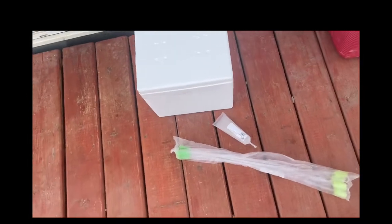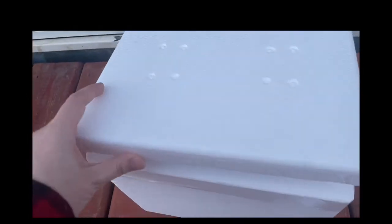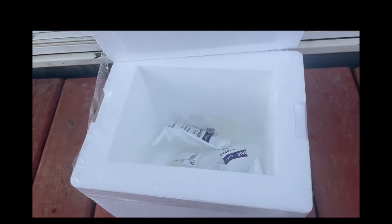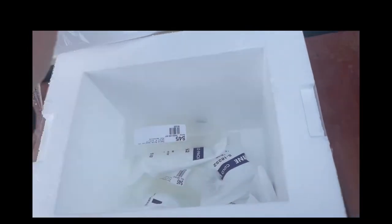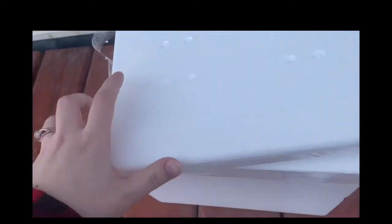When you receive your semen, it comes in a cardboard box. Inside will be a foam container with some cleaning packs. We received three doses of semen for our gilt. The semen has an extender in it to extend the life of it.